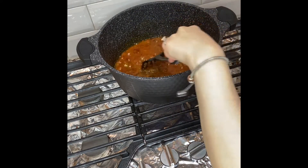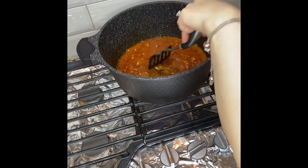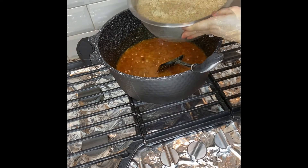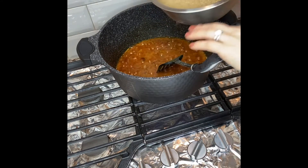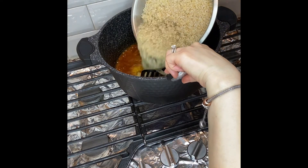Again, red chili powder is optional — if you don't like your food very spicy, you don't have to add it. Now over here I have about two and a half to three cups of bulgur. Bulgur is a cracked or broken wheat.